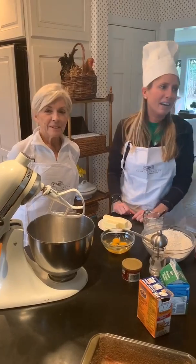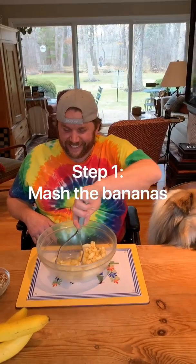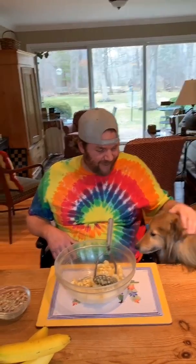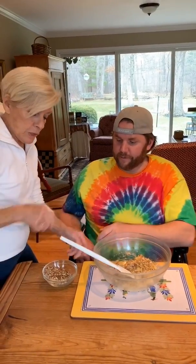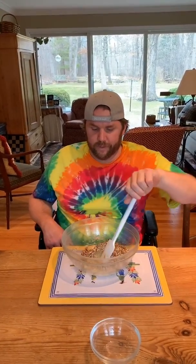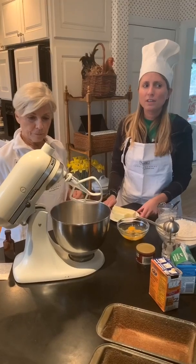Hi friends, this is my mom and my brother is helping us. We're gonna make banana bread today, which is something you guys can do at home. Mash the bananas — we're making banana bread. Can you say banana bread? You're adding the pecans, folding them into the mashed bananas. You can add the rest, okay.